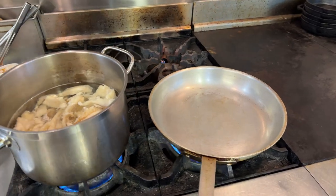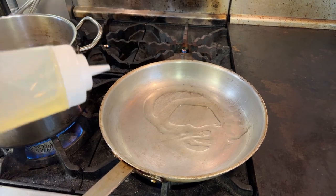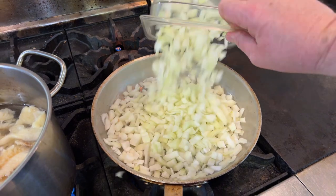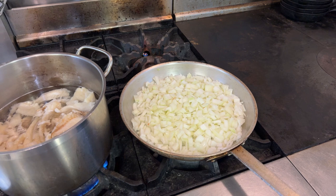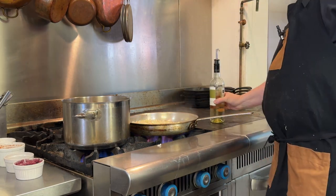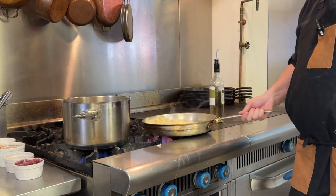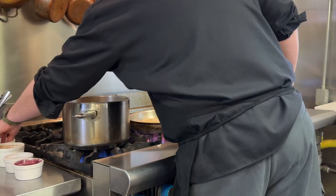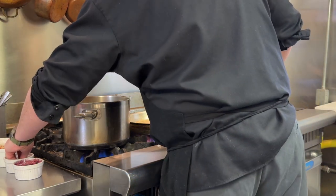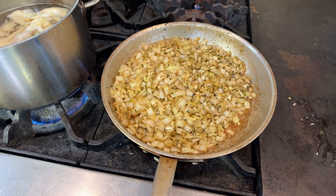We have our salt cod going and I've put a pan on to fry up our onions and garlic — the pan's heated up. I'm going to add in some canola oil; you can see it's nice and hot and shimmering. We'll add in our onions and we just want to sweat them — we're not looking for a lot of caramelization. I'm going to add some white wine to slow it down a bit, then add in my garlic. I'll add a bit of salt, and also add the dulse in here, and continue to sweat this out.